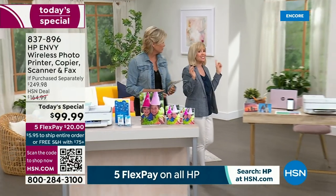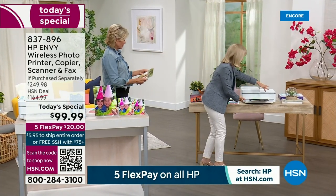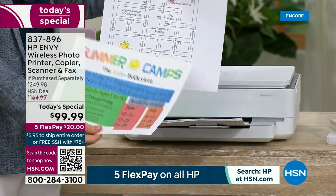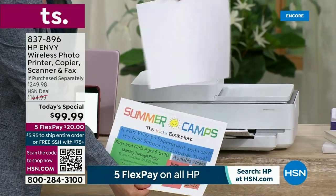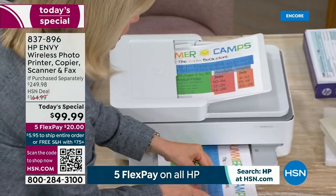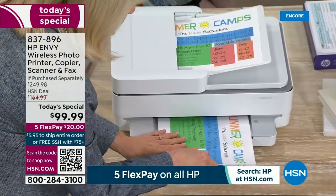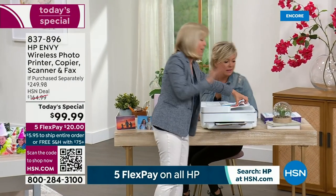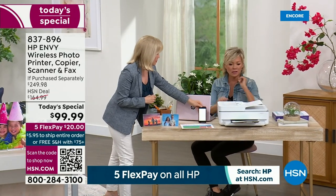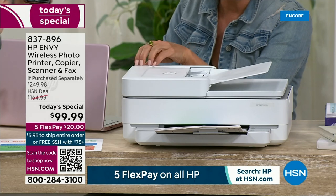This is the Envy — their top of the line. If you have a home office, it really fits right in. It looks great. It's got a nice small footprint but has everything — all those top-of-the-line features. One of the things it does is called duplexing, where you can take two separate sheets of paper, use the document feeder, and make double-sided copies. This is a great way to save on paper costs. I love the look — it's a nice compact size. So many printers can be big and take up half a desk. This is a really modern, great-looking piece — their latest and greatest.